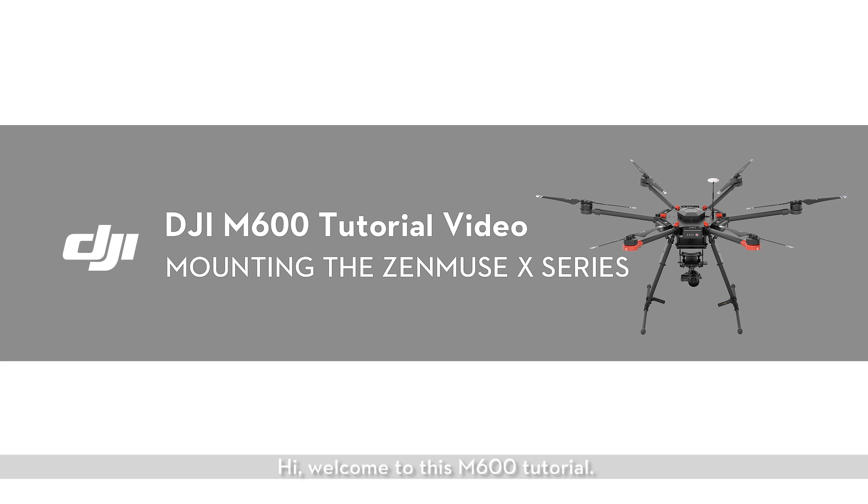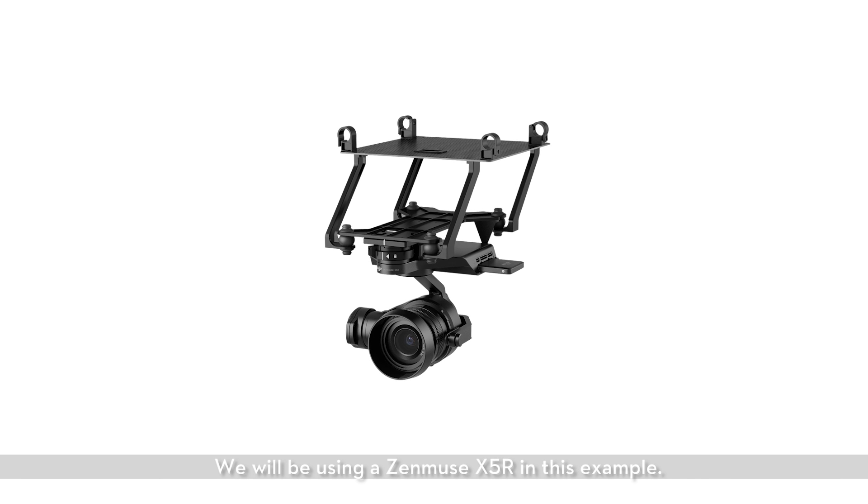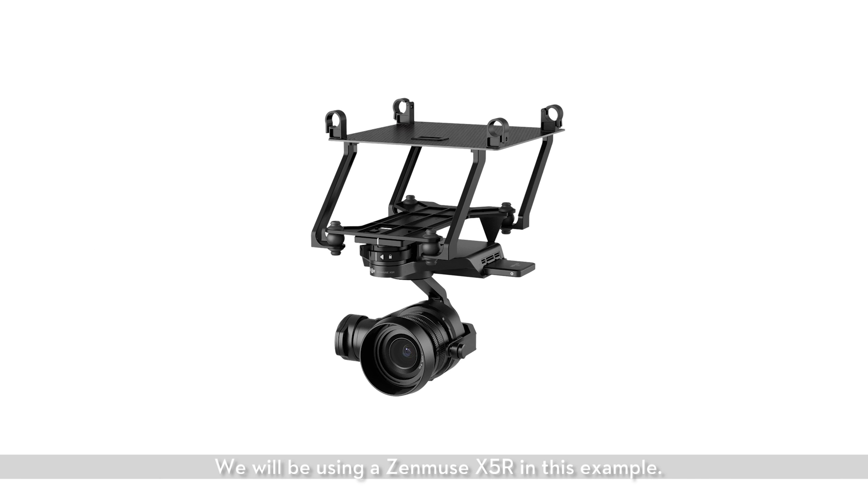Hi, welcome to this M600 tutorial. In this video we will show you how to mount the Zenmuse X-Series of cameras on the M600. We will be using a Zenmuse X5R in this example.